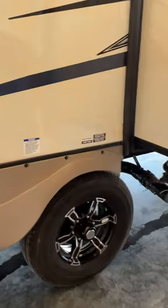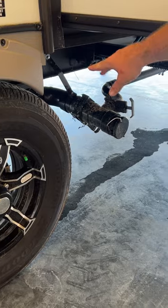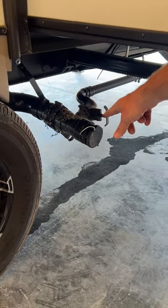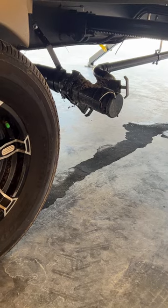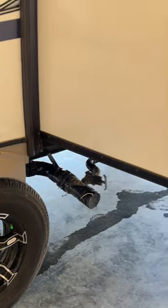As we go over to the other side, we're going to have your black tank hookup — that's going to be for the toilet. And your other one here is going to be for just the washer drain, because this does have the option of a washer and dryer hookup.